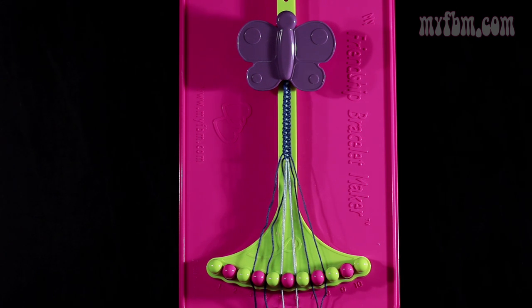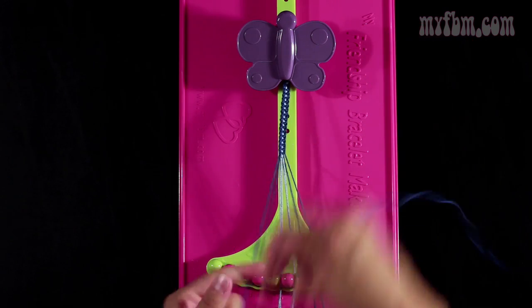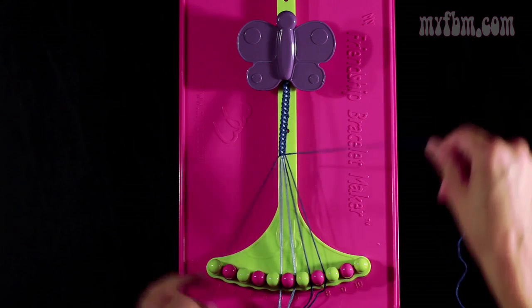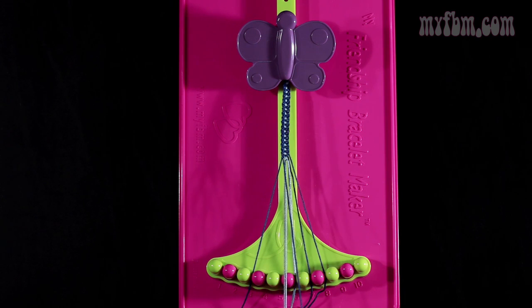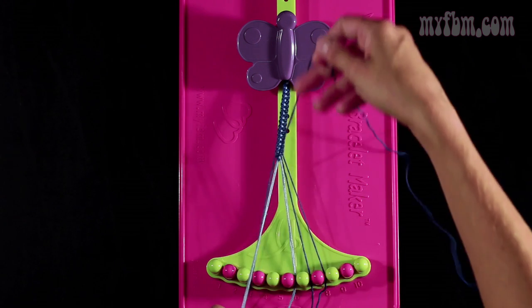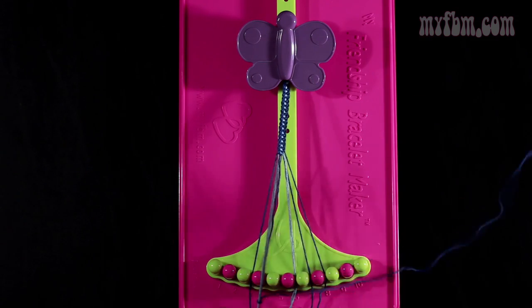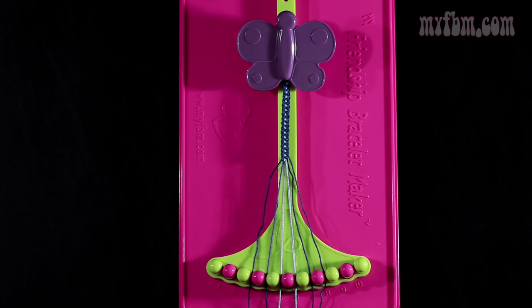Now you're going to do step number 6. You're going to take the dark blue string from slot number 3 and make a right hand double knot with string number 4, which should also be dark blue. You're going to pull through 2 times. The one string will go in slot 3, your original working string into slot 4. Now you're going to take that string from slot number 4, which is dark blue, and make a single right, single left knot with string number 5 — this is step number 7. Make your regular 4, pull through once. Make your backwards 4, pull through once. Dark blue string into slot 4, light blue strings back into slot 5.